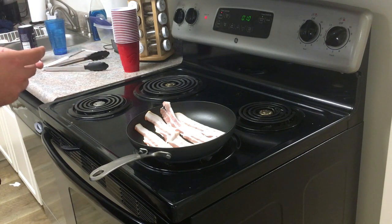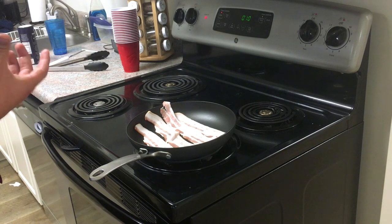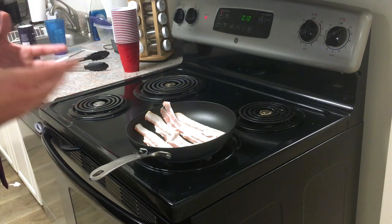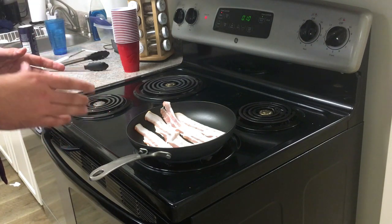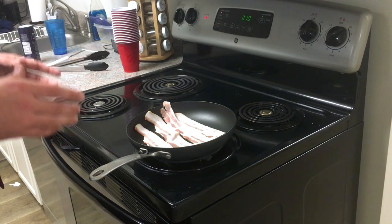We're going to cook scrambled eggs in the bacon grease. The bacon grease really helps add flavor to the eggs, and despite all the fear mongering about saturated fat and cholesterol, the studies suggest that there is no harm in eating that. So I'm just going to let these cook for a couple minutes on medium-low heat to render out some of the fat.